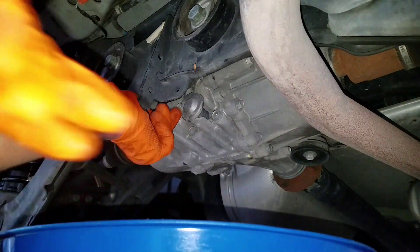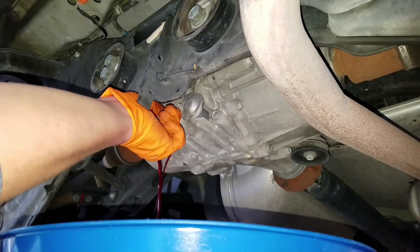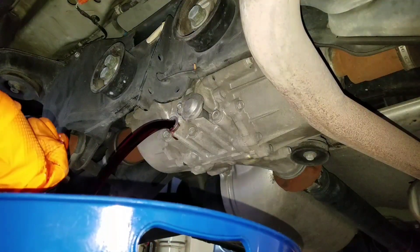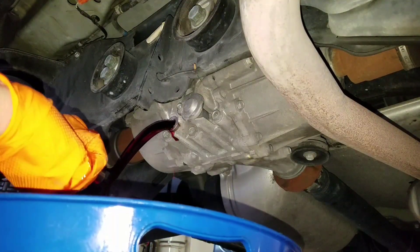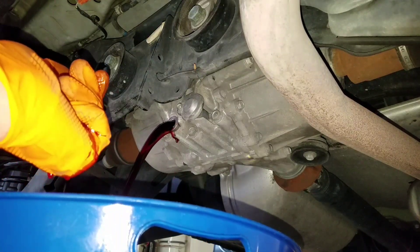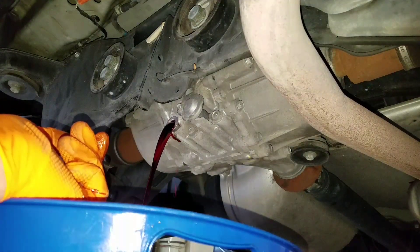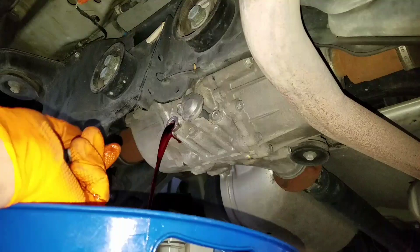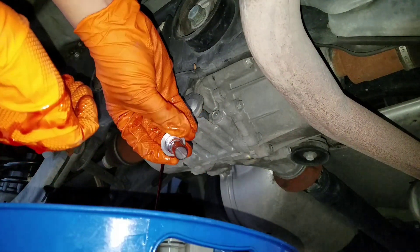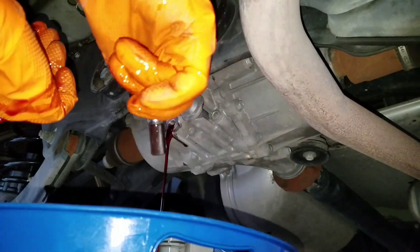A one, a two, and a three — oh, she's a squirter! We almost got wet on that one. I forgot this thing holds like three and a half quarts back there. And there's our metallic drain bolt — pretty clean, looks really good.